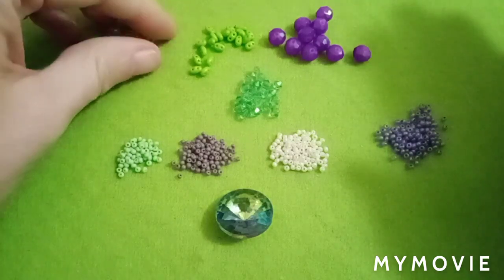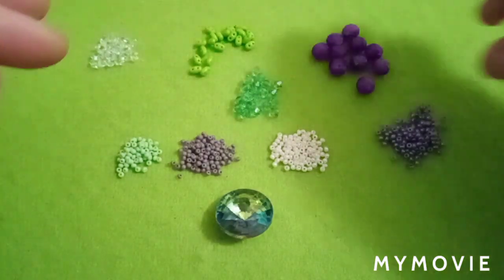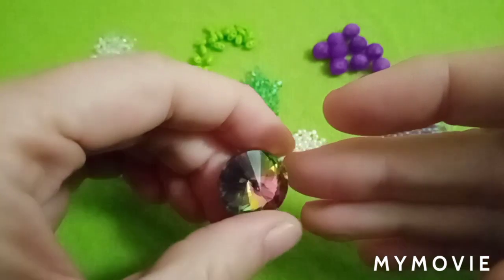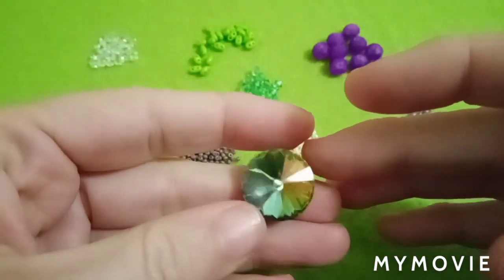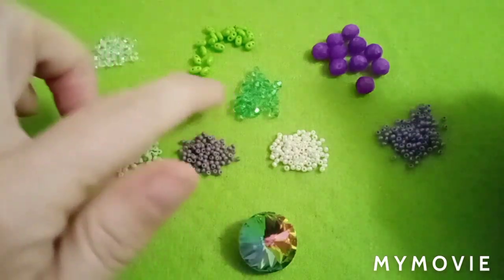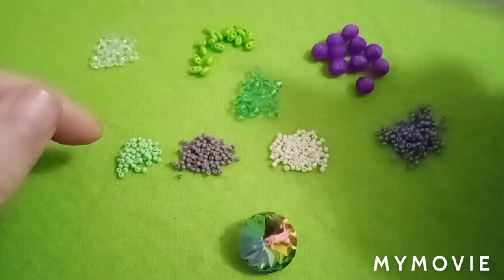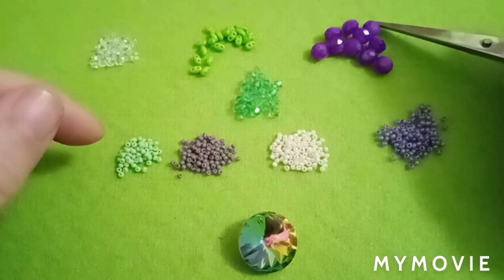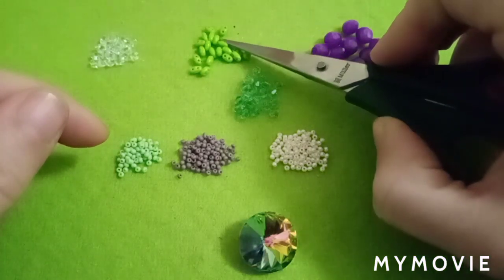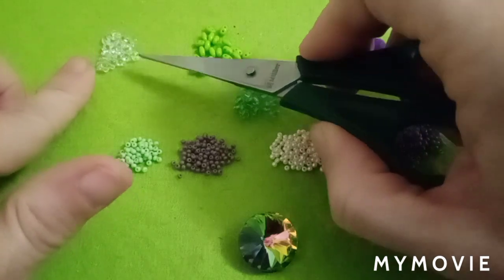Here are the materials we are going to use. You'll need one rivoli rhinestone of 20 millimeters — crystal, very sparkly. Then we'll need four millimeter bicones, 20 pieces. Then eight millimeter rondelles, 10 pieces. Then super duo beads or twin beads — I'm using twin beads — 20 pieces in one color and 20 pieces in another color.